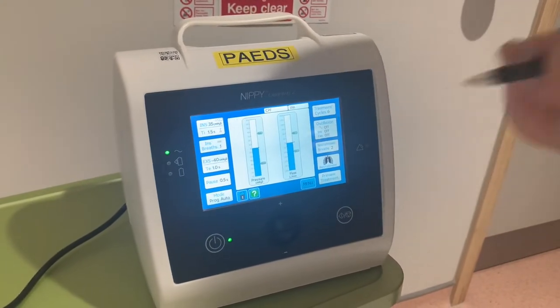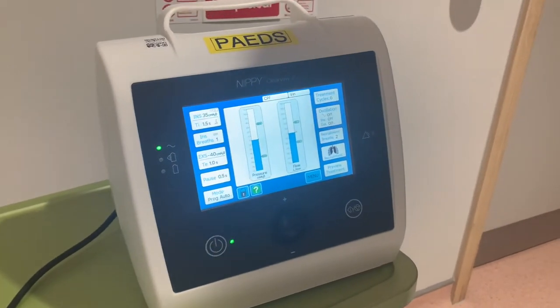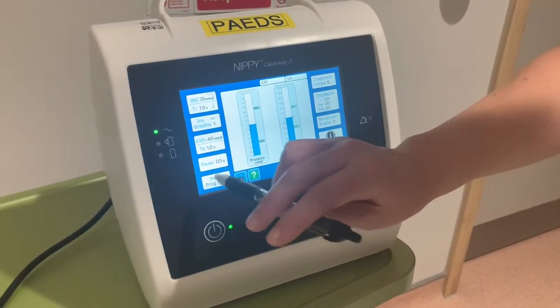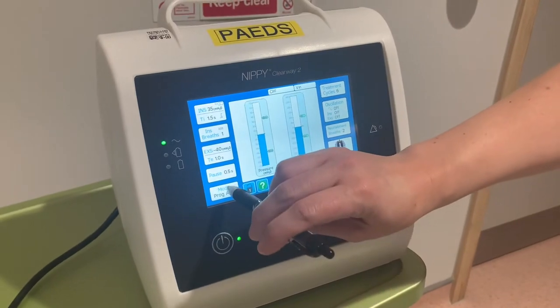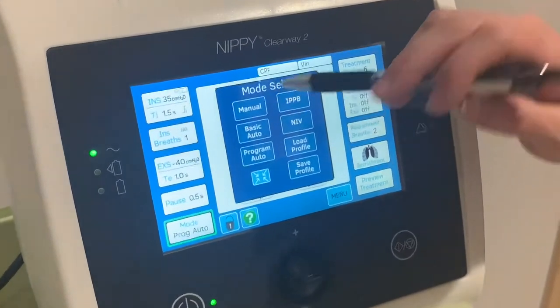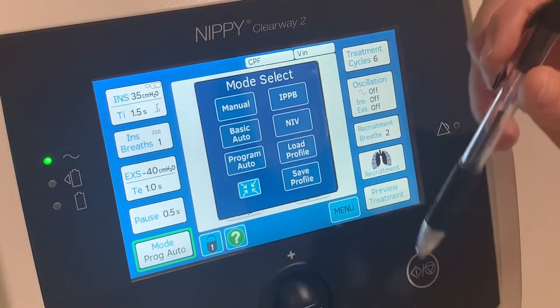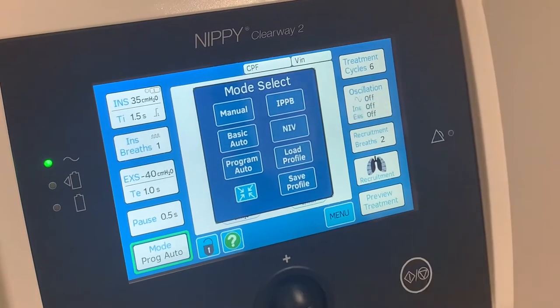For on-call purposes, there are different modes shown in the bottom section of the screen. We have manual mode, where you can manually give the inspirations and expirations, and basic auto, which gives you 20 breaths in and out — we won't be using that today.